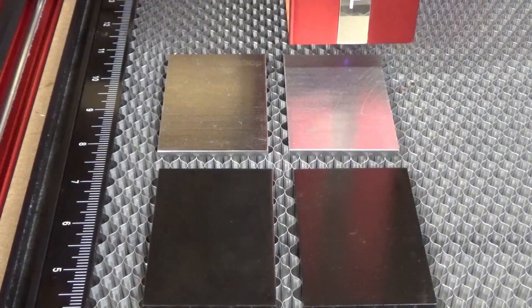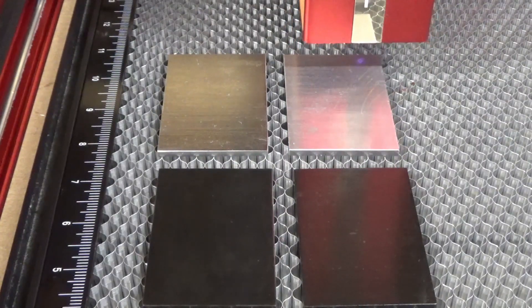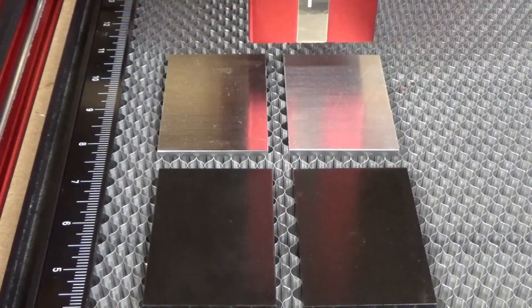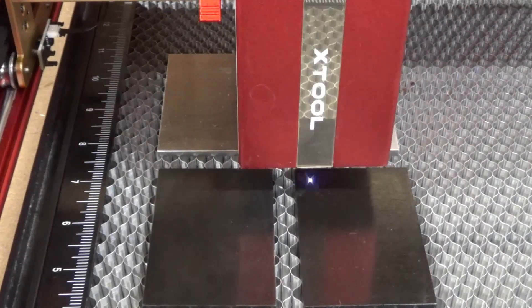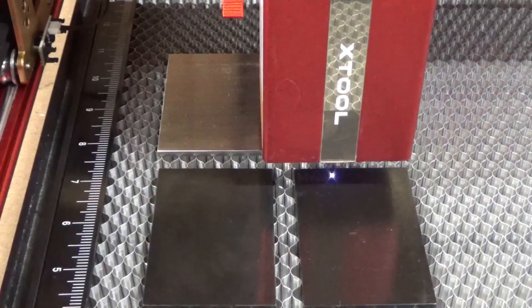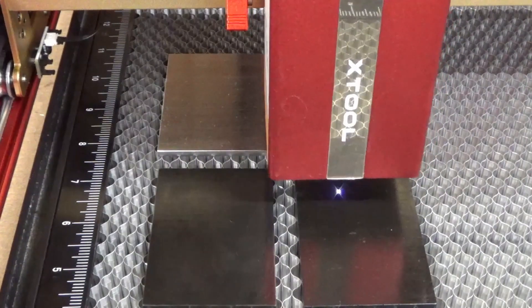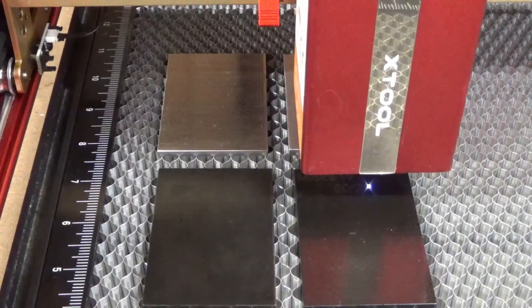As you can see, the engraving being done on the first one in the upper left — I'm using what is called score mode, where basically it cuts the outlines of the letters. I'm going to be engraving the same test pattern with an indicator of the settings I'm using in the software on each one, and when it's done I'll bring you back and show you the results on all four.